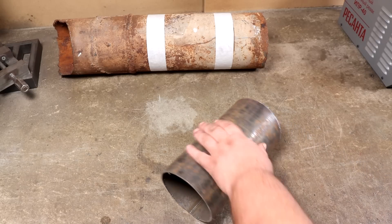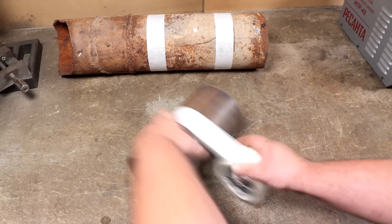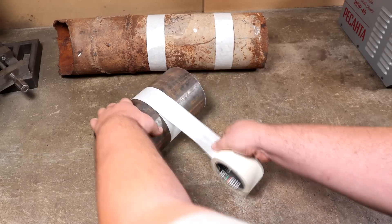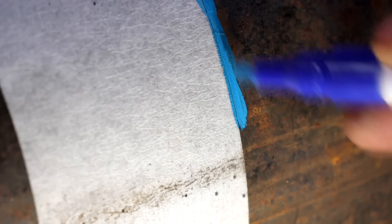Super cool idea. Hello, friends. I wanted to make everything from a rusty pipe, but it is very rusty. I found some scrap in the bins. I would certainly like to make it out of a large one, but I'm tormented to clean it off.